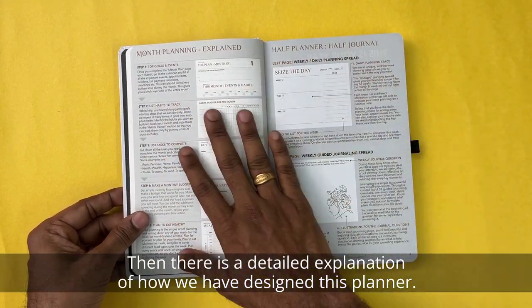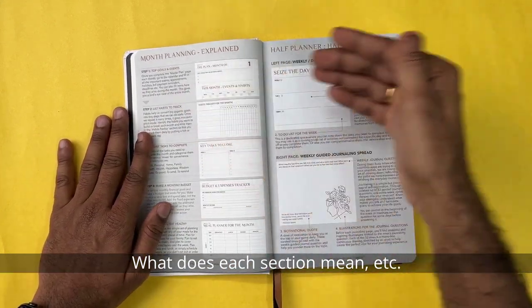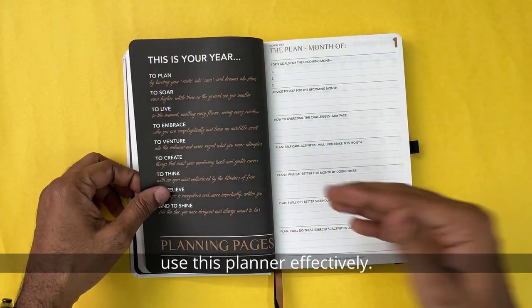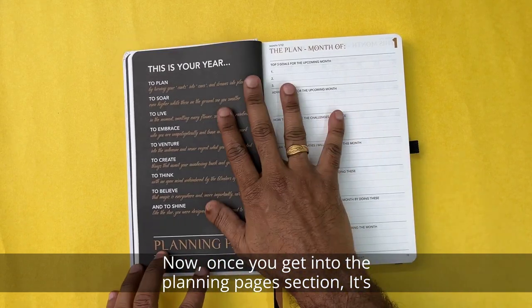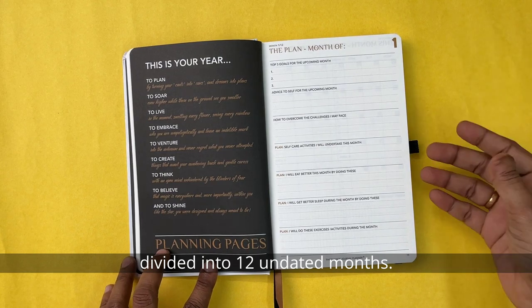Then there is a detailed explanation of how this planner has been designed and what each section means. You can go through that in detail to understand how to use this planner effectively. Once you get into the planning pages section, it's divided into 12 undated months.